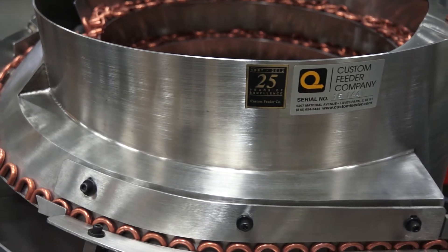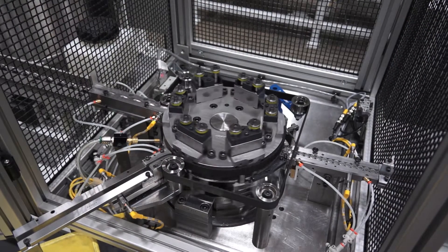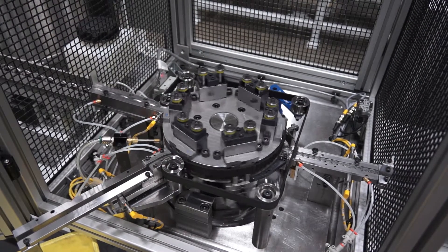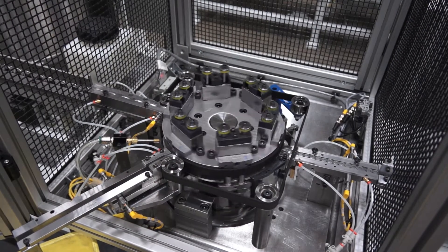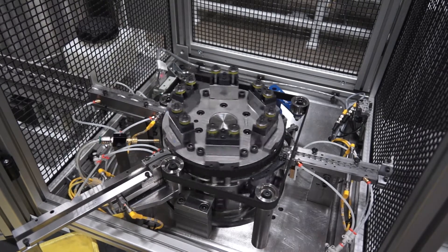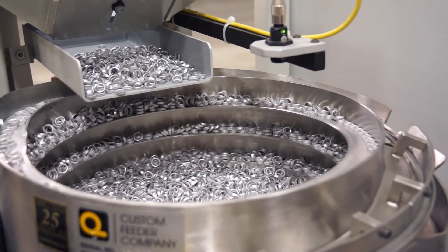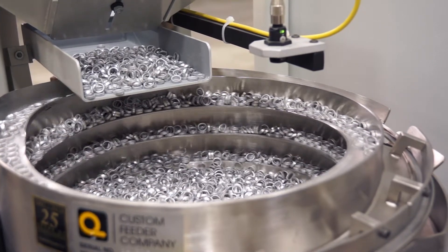The Saturn's fast 120 part-per-minute production rate delivers more output per shift — double that of previous size and ring machines. The Saturn's vibratory conveyance system offers superior flux preservation for aluminum rings compared to rotary drum basket designs.